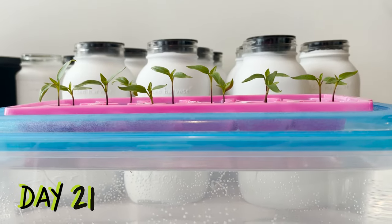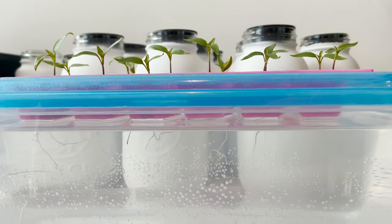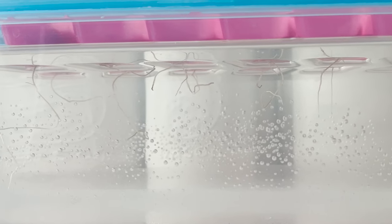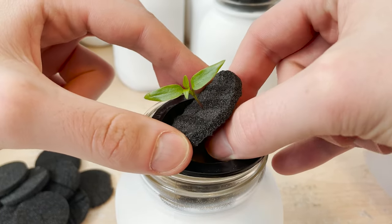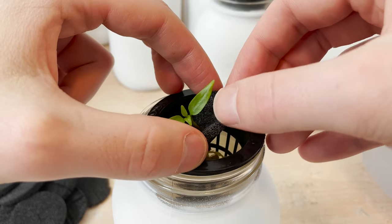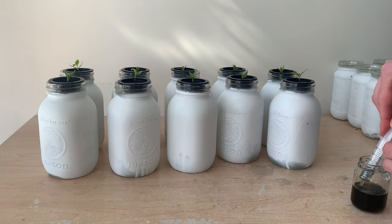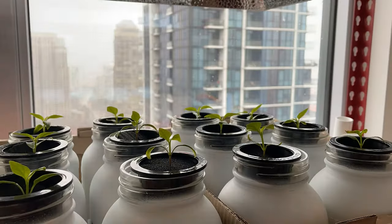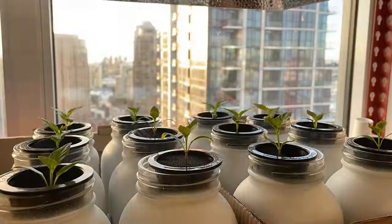We join these plants again on day number 21. We can see that our root systems are really starting to spread themselves out. This is just plain tap water, so these roots are going to keep stretching themselves hoping to find nutrition. Three weeks in is typically when I will give nutrition to my plants. I'm moving each plant into an individual reservoir and mixing in nutrients. You can use a half or even quarter strength solution when feeding young seedlings. Now that our plants have some nutrition they should really start to grow.